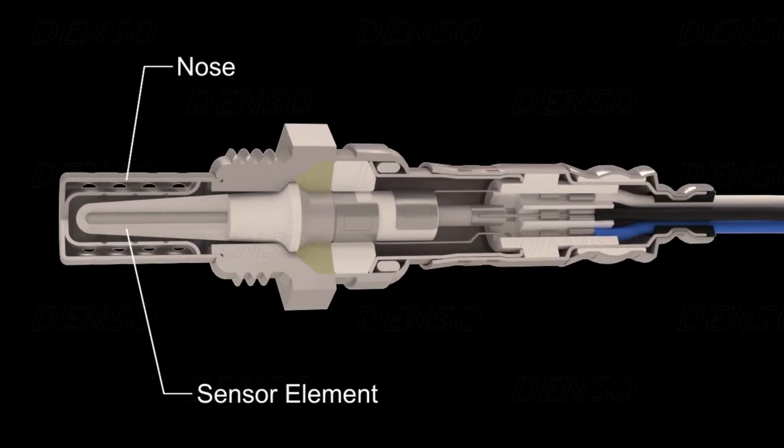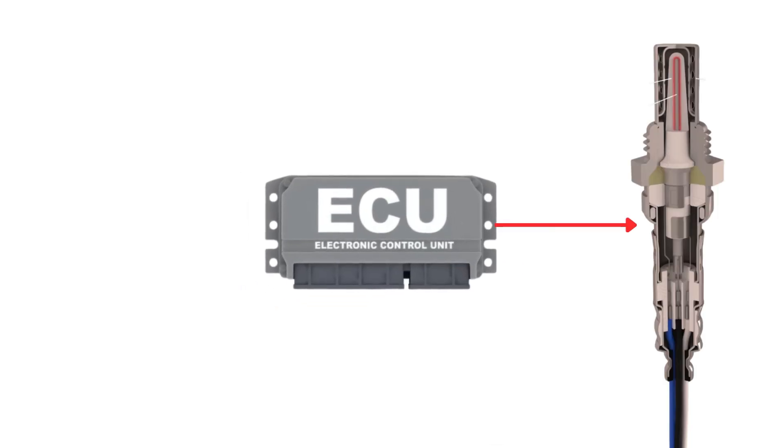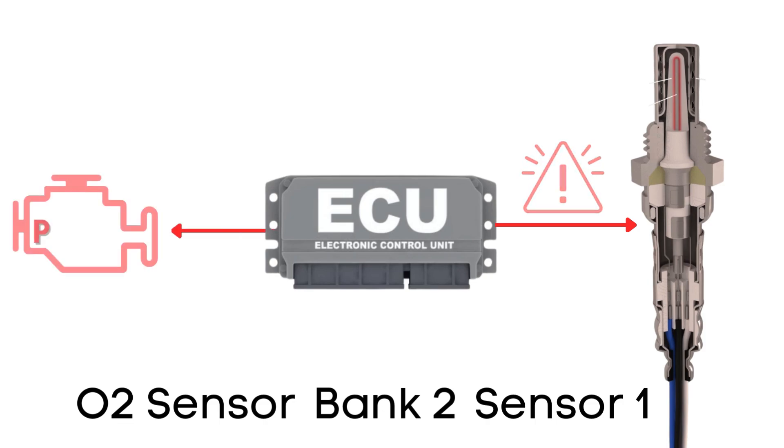But here's the thing — an oxygen sensor won't function correctly until it's heated to a certain temperature, around 600 degrees Fahrenheit for conventional sensors. That's where the heater circuit comes in. It's designed to warm up the sensor quickly so it starts working sooner. The ECU regularly checks the heater circuit to ensure it's functioning correctly. If it finds that the resistance in the heater circuit for bank 2, sensor 1 is out of the specified range, it will trigger the P0059 code.